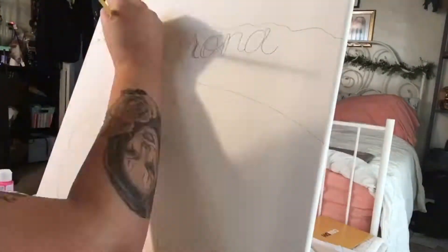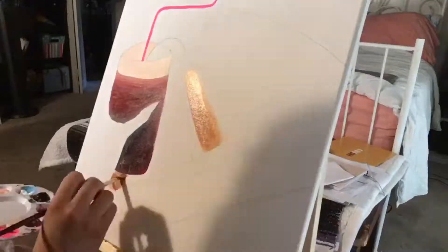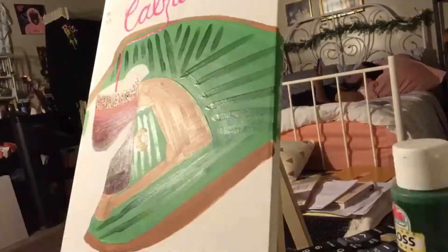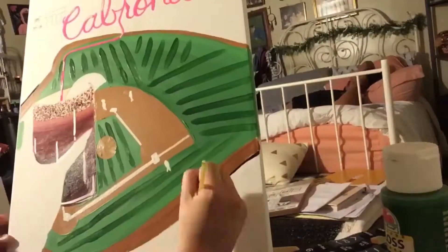Alright everybody, thank you for tuning in today. Today I got inspired by a straw that I saw on an Instagram ad, an event that a brand I really like called Belladonna LA had, and I just kind of went with it. My cousin sent me a michelada picture too, and it just all went together.